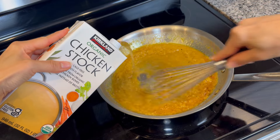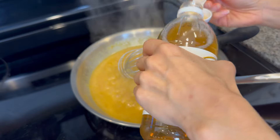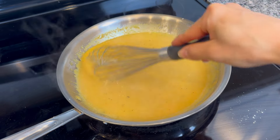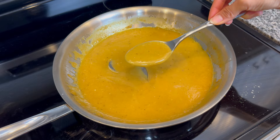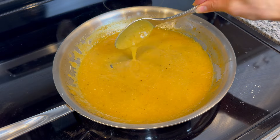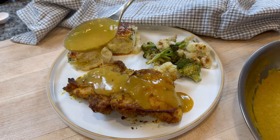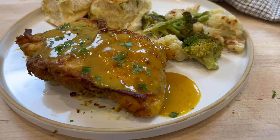Feel free to adjust the amount of stock based on how thick your gravy is. Lastly, add about a tablespoon of apple cider vinegar to give it a little tang and brightness. Then just ladle that gravy over your chicken before serving — this right here is just the perfect way to end the day.